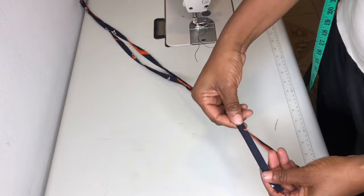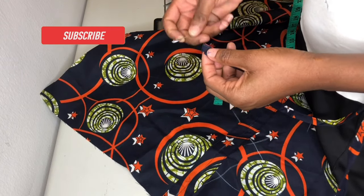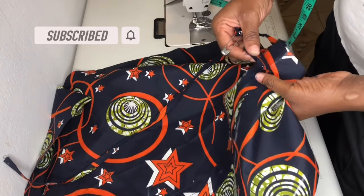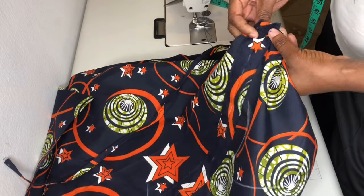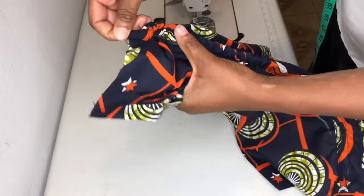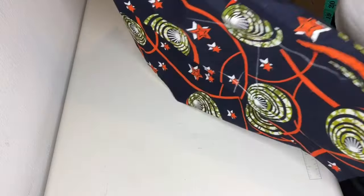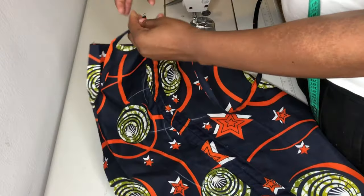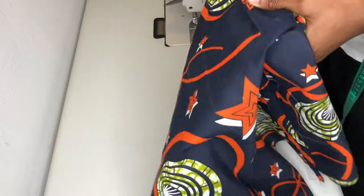I have the strap ready — I made two of them, each about half an inch wide. I'll use a safety pin to insert the first strap into the casing and pull it out the other side. After fixing the first one I'll fix the second strap the same way on the second casing.